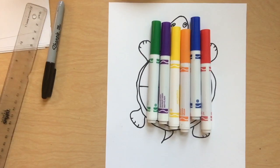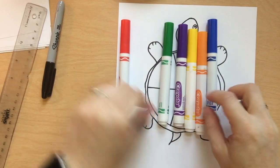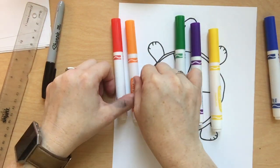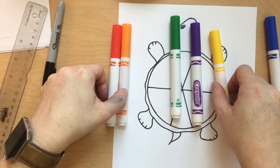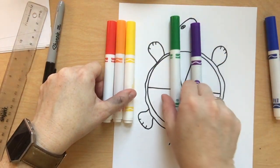Let's put our coloring supplies in order of the rainbow. Think about Roy G. Biv's name. Which color comes first? First, we'll need the red marker. The R in Roy G. Biv stands for red. After red comes orange, then yellow — red, orange, yellow for Roy.